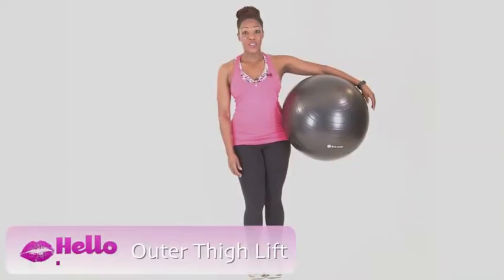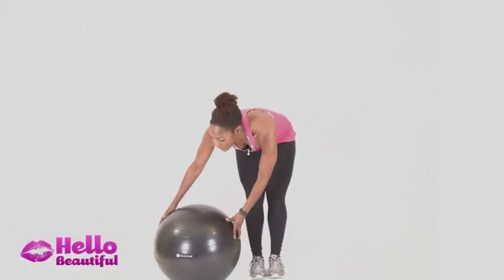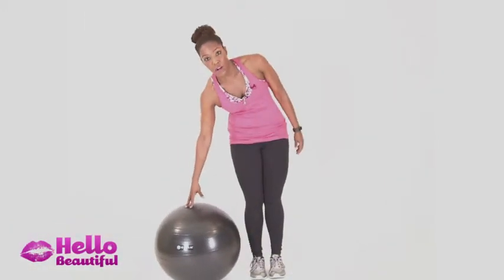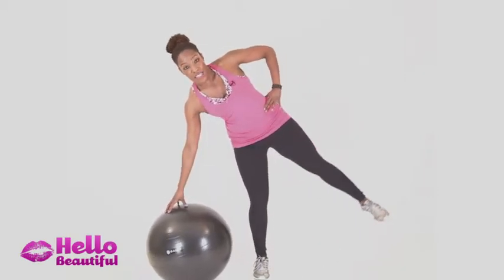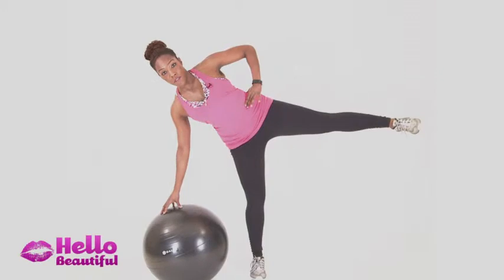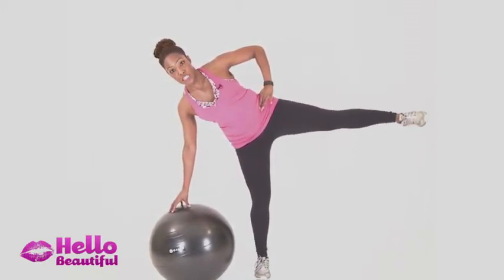I showed you earlier how to use your inner thighs — now I'm going to show you an outer thigh exercise. Taking the ball to the ground, putting my fingertips on the ball. It's very important you don't compress with your whole wrist, just use your fingertips. Lean over like a seesaw to the side, square off your hips, and lift the leg up and up. Very small movement — the smaller the better.